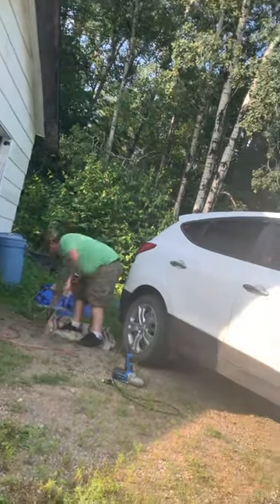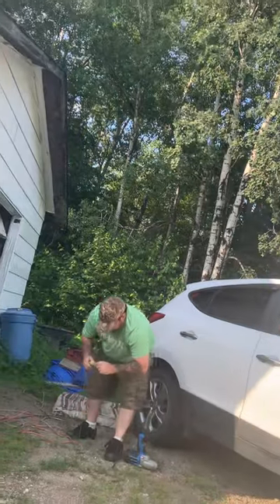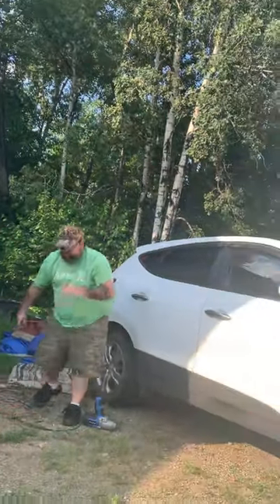Hi everybody, welcome back to my channel, Performance Advice and Booker, with another vlog. We're going to fix a brake caliper on the Jeep — on Dag's Jeep.